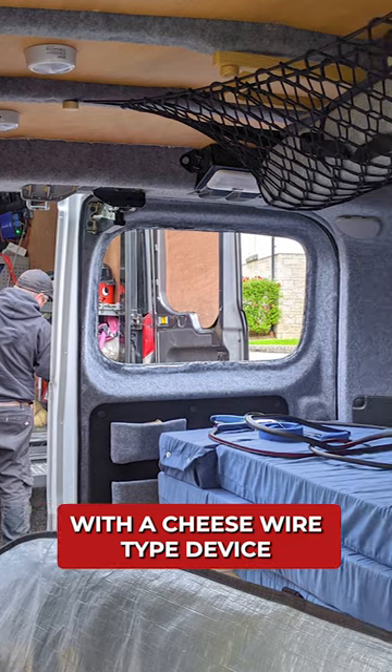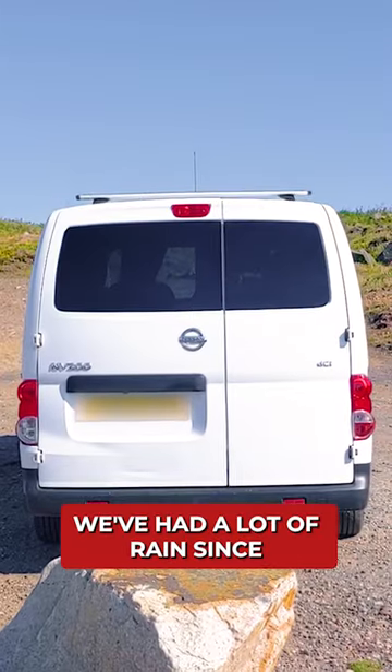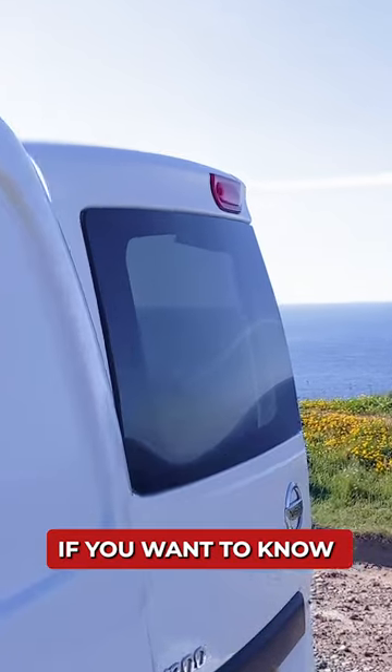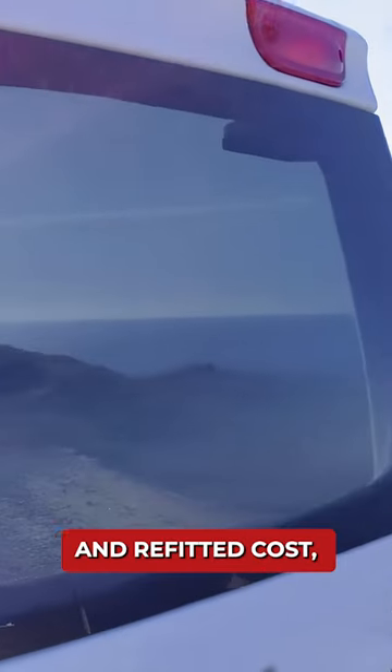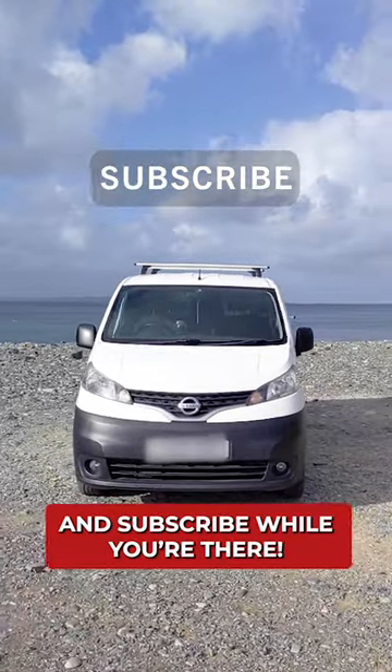They cut the windows out with a cheese wire type device and in just over 30 minutes they had them stuck back on. We've had a lot of rain since and there's not a drop in sight on the inside. If you want to know how much having them removed and refitted cost, you can check out the full van build videos on my channel, and be sure to drop a like and subscribe while you're there.